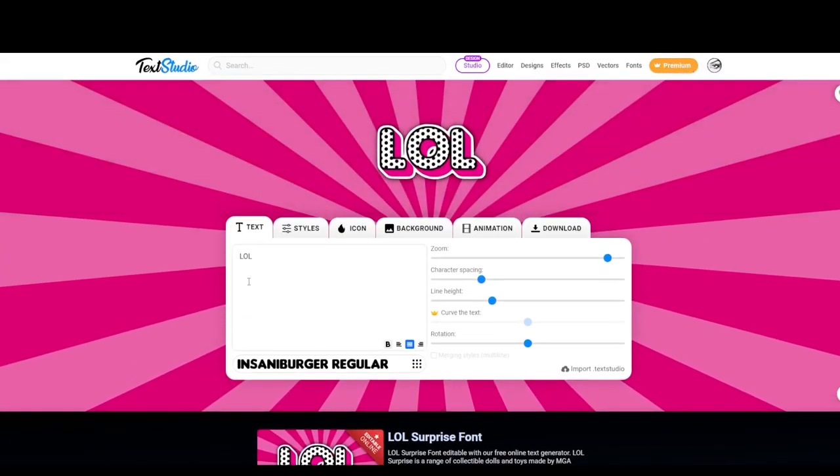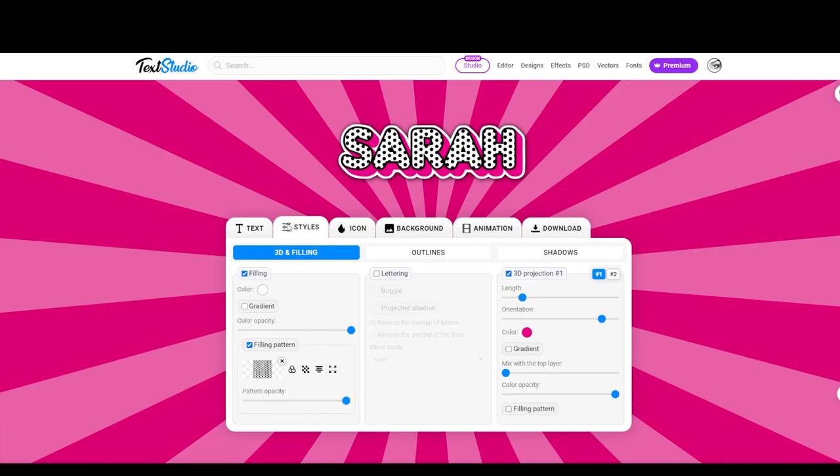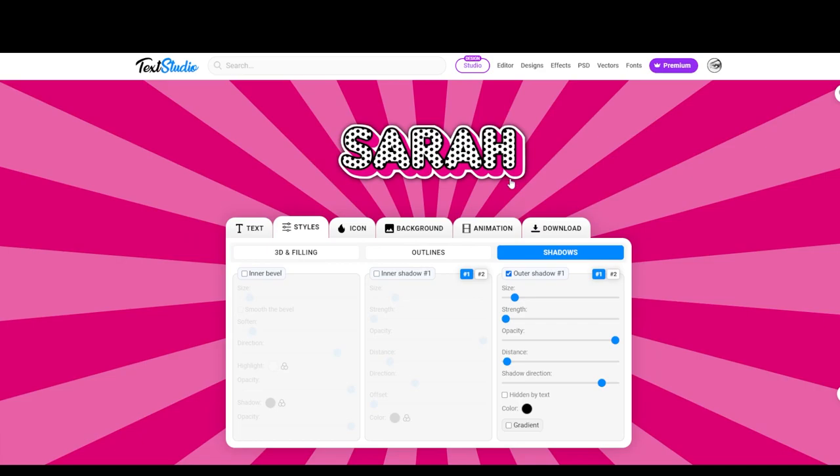I'm going to be designing the name Sarah. This is how it looks. Now I want to download this and iron it onto a tote bag, so I don't need the background and I don't want these shadows. You get all these options here to personalize it however way you want. The first thing I'm going to do is go to Styles and then go to Shadows.